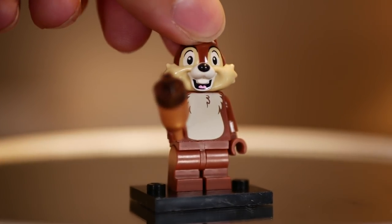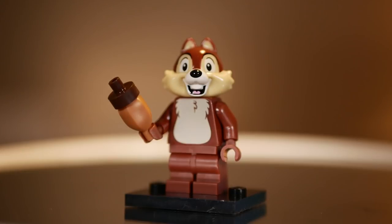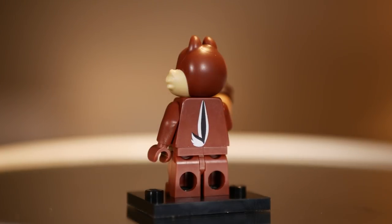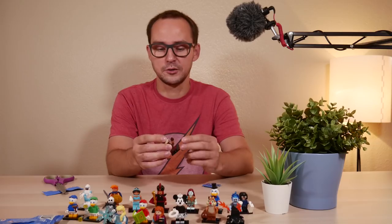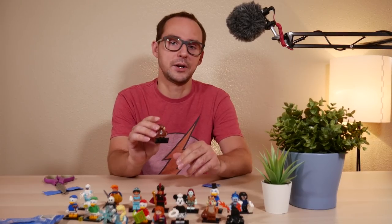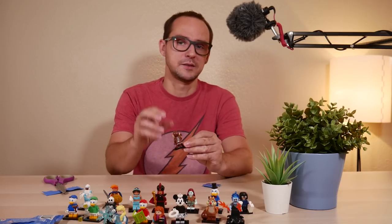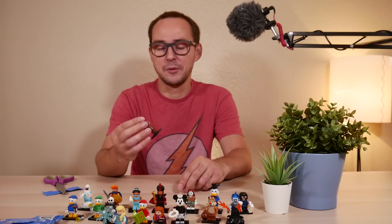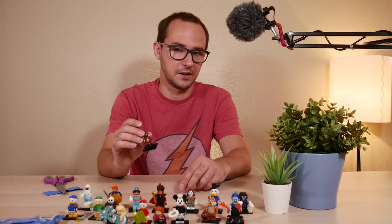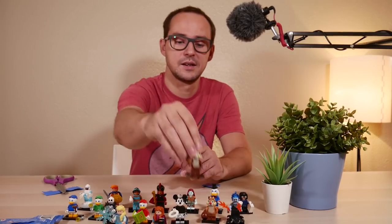Two more bags to go — yes, Chip! I hoped I would get him. Chip has a very similar head mold to Dale, so the only way to differentiate him from Dale is to find the element for his nut. I forgot to mention that those guys have the chipmunk tail print on the back — I wasn't aware that was there. I wish they had a rubbery piece for the chipmunk tail like the ducklings have for their duck tails. I think it would have worked much better, but still that head mold is excellent.